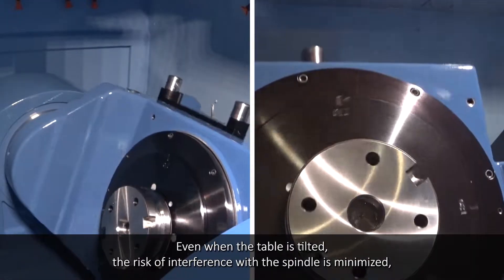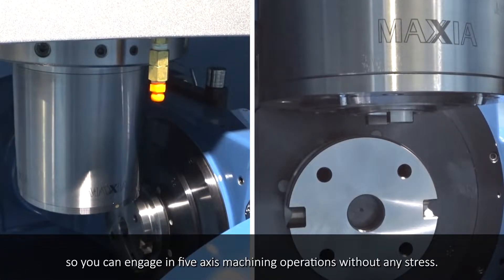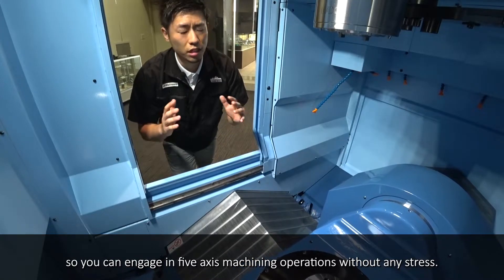Even when the table is tilted, the risk of interference with the spindle is minimized. So you can engage in 5-axis machining operations without any stress.